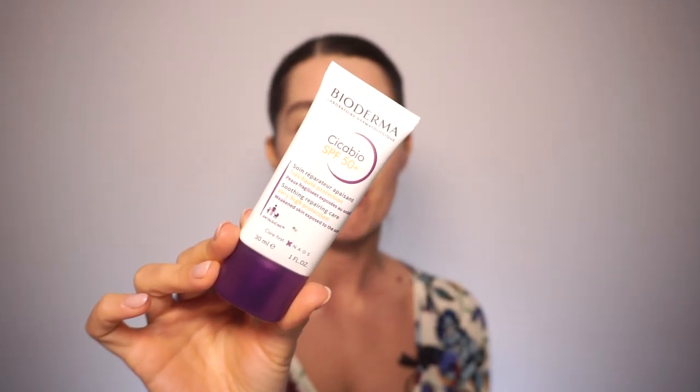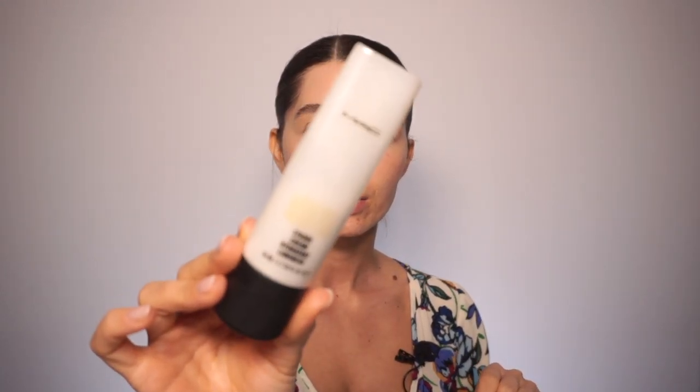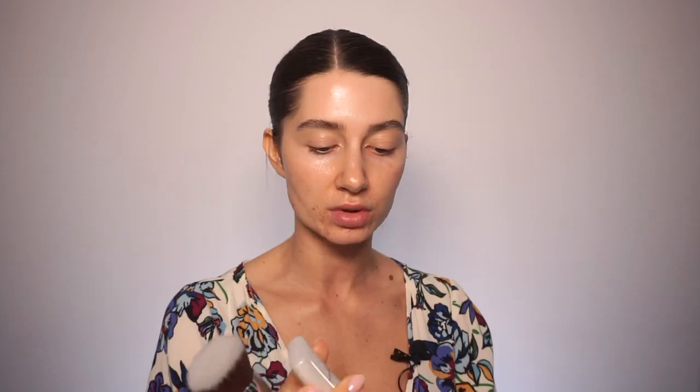The Bioderma SPF is absolutely my favorite — it gives you the most beautiful glow. Now I'm going to apply on the highest points of my face this strobe cream from MAC in the shade Gold Light, and for that I'm going to use my foundation brush, which is the F80 from Sigma. I'm placing a small amount on the back of my hand.